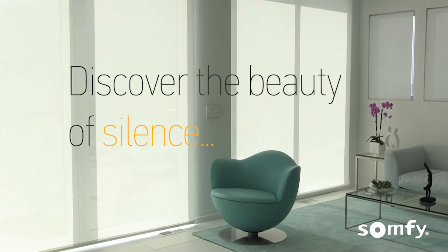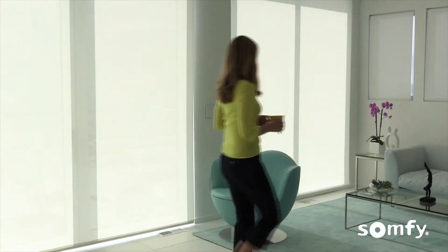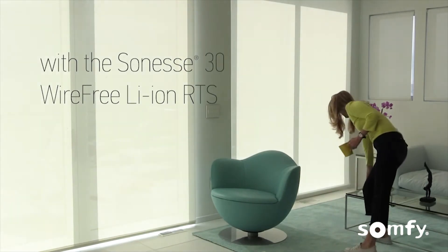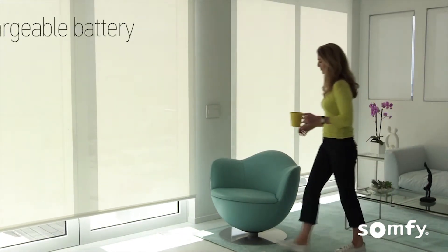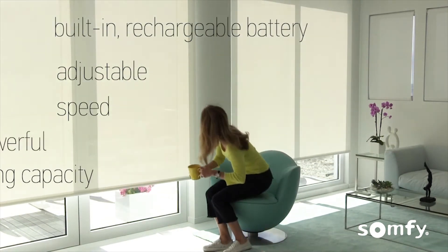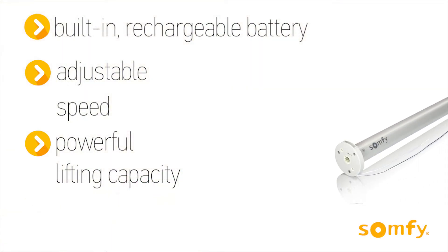Discover the beauty of silence. The Senes 30Y Free Lithium Iron RTS features a built-in rechargeable battery with adjustable speed and a 2Nm strong, powerful lifting capacity.